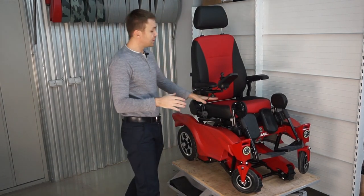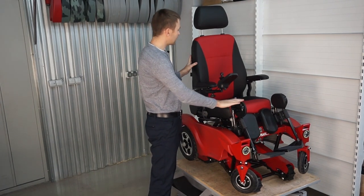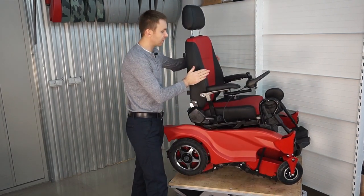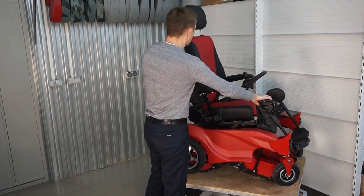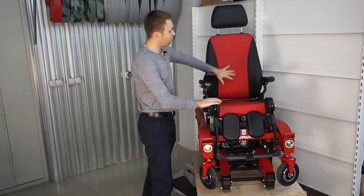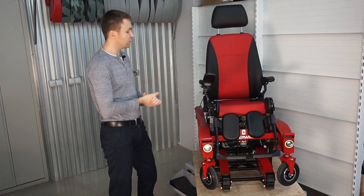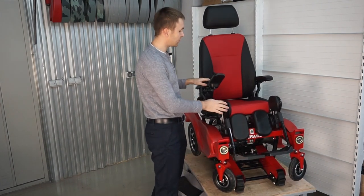The next feature is the seat. This is an orthopedic seat that has side support on the back and bottom. The central part of the seat matches the color of the whole wheelchair — a blue wheelchair has a blue insert and a grey one has a grey insert.